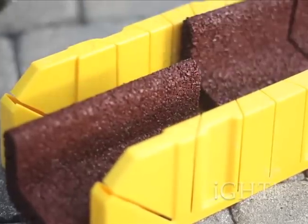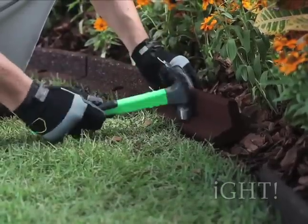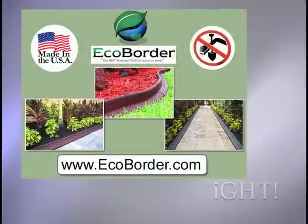Each border looks like a rich custom stone border once in place, but installs in minutes with just a simple household hammer. EcoBoarder products are made right here in the USA, helping with a greater ecological cause. EcoBoarder — your best landscape edge for a greener planet.